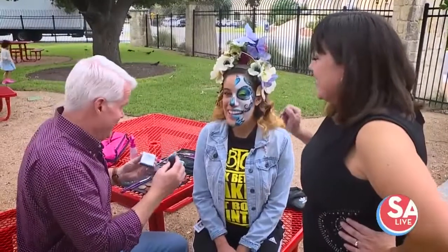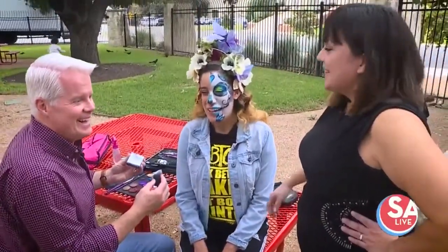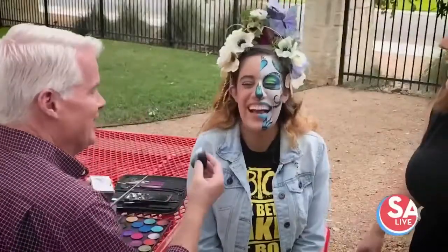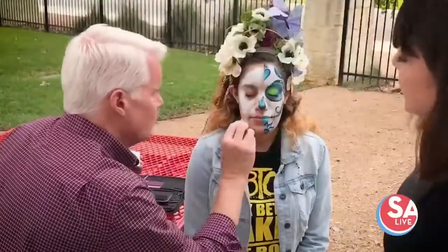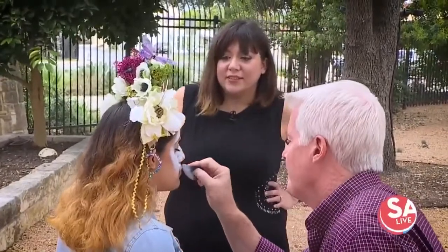Are you excited? I am, I'm very nervous. It's going to look great. There's your first mistake. Don't worry — glitter fixes everything. You can put the ugliest face paint on someone, and if you put glitter, kids are happy.